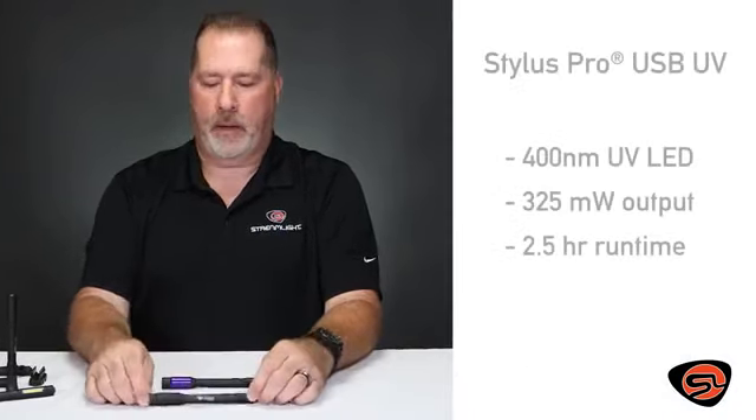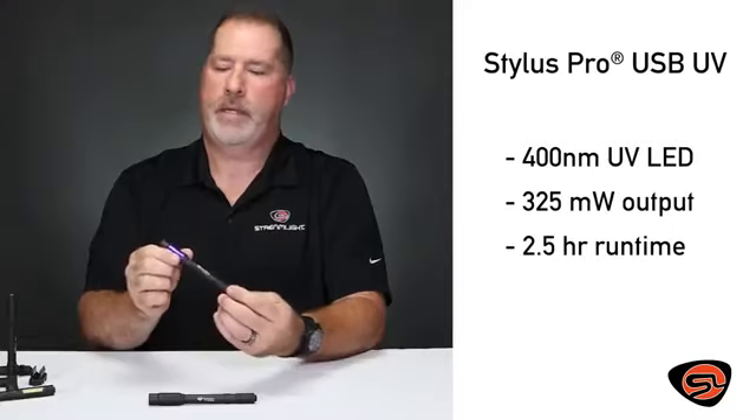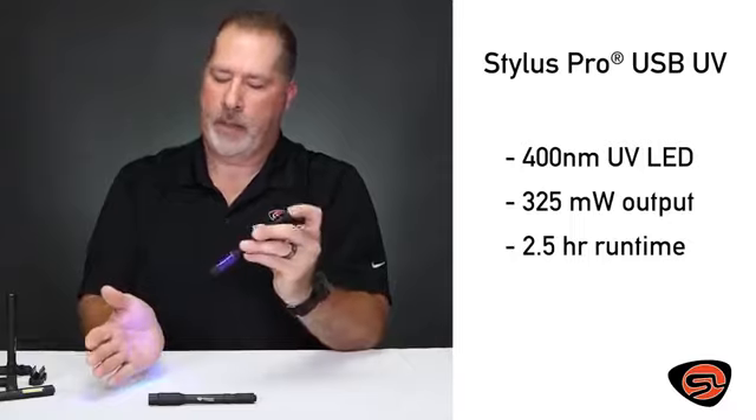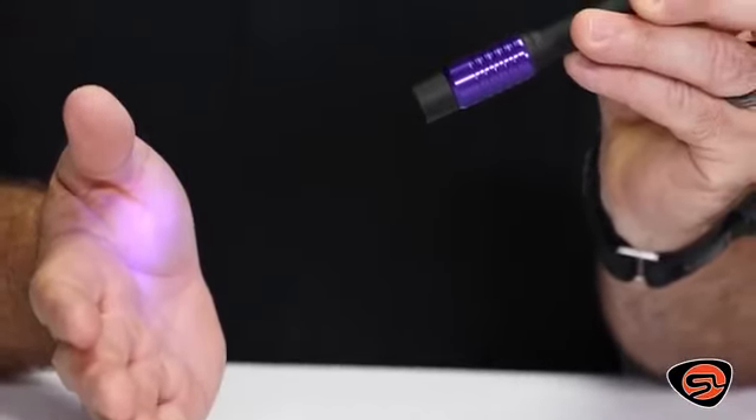The Stylus Pro USB UV model also features a purple shroud to differentiate the color of the light. It's an ultraviolet light used specifically in forensics, leak detection, HVAC, as well as criminal investigation.